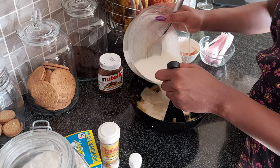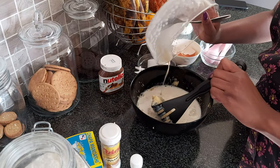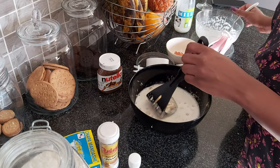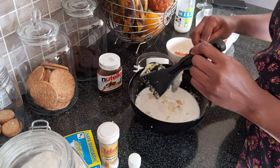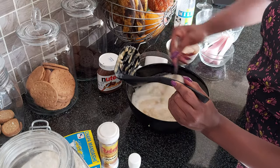Once your sugar has dissolved, pour that mixture into the banana mush. Place that aside and mix all these together — so these are your wet ingredients.